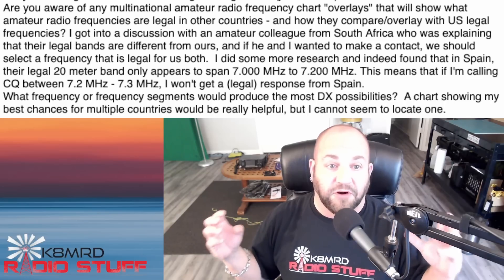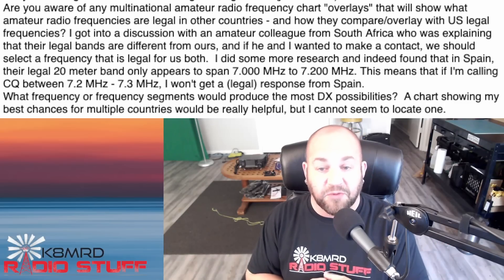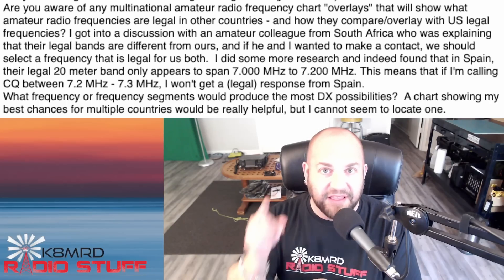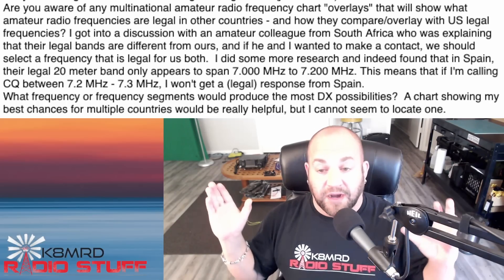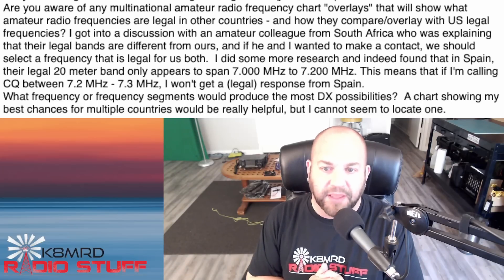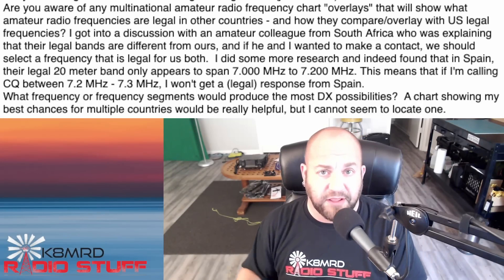As far as a chart showing multiple frequencies and countries, I think that would be rather helpful. I looked on the internet and couldn't find anything. So my challenge to you is: make one and make it available — I think that's a great idea. Split operation is really the solution here. I hope you make a lot of contacts with your friend in South Africa and elsewhere in the world. Good question, thanks so much for writing in.